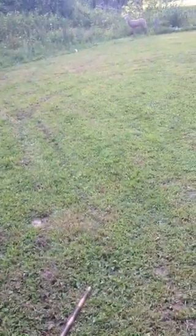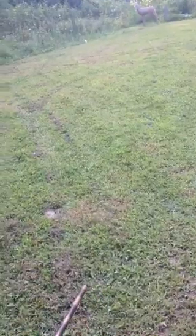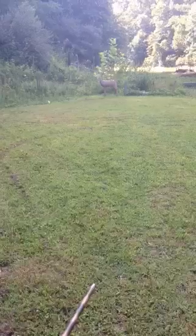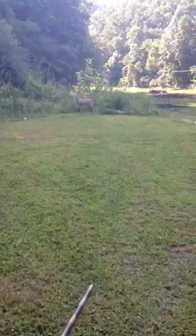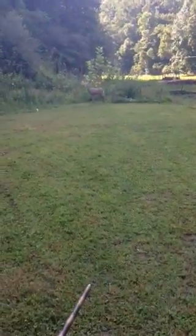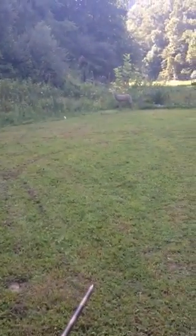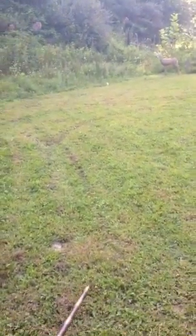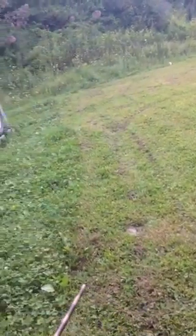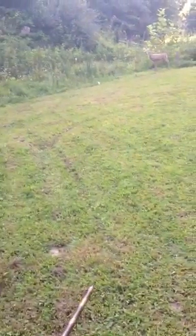Hey everybody, we are shooting the PSE bow today at a 3D target right up there. We're going to take some practice hits at it and hopefully we'll be ready for the 2014-2015 bow season. I'm shooting at 20 yards right now just to test it out.